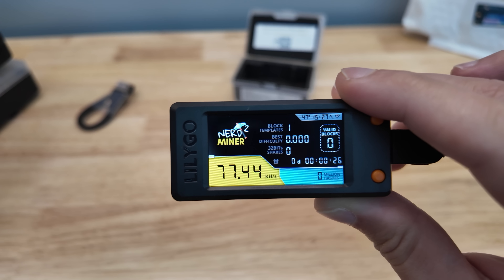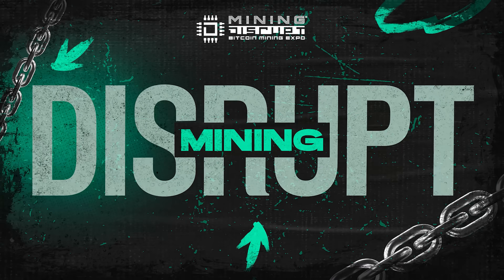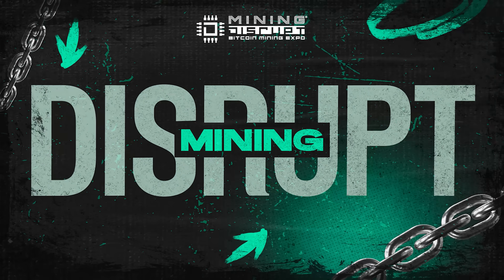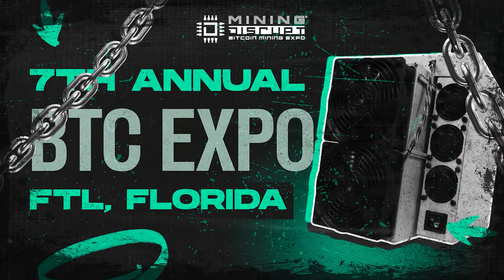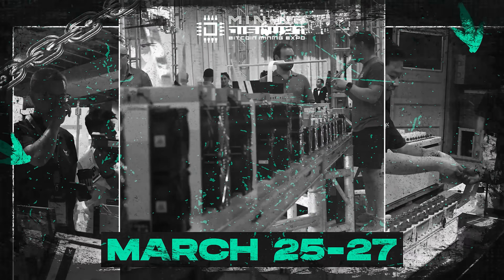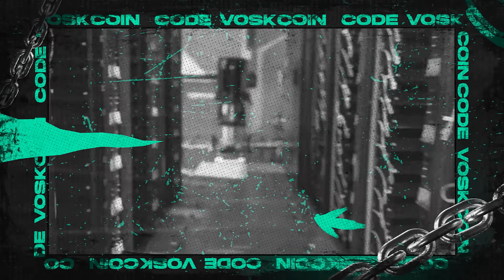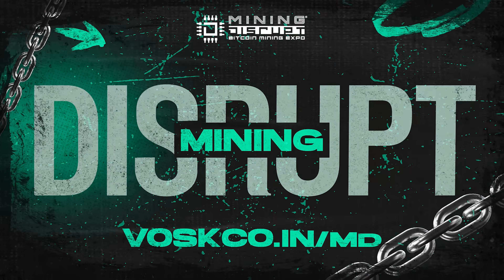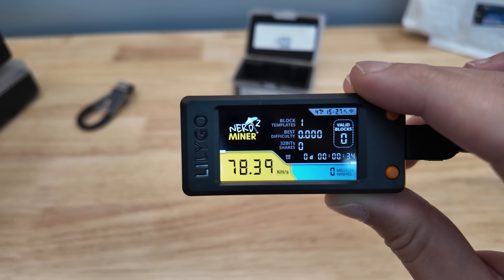Mining Disrupt is having their seventh bitcoin mining expo in Fort Lauderdale, Florida — March 25th through March 27th. Link in the video description below. Don't forget the coupon code 'Boss Coin' to save some coin.